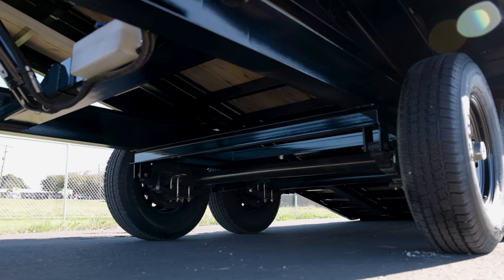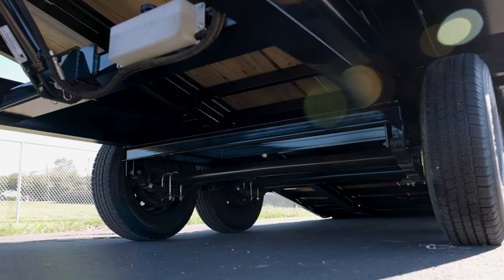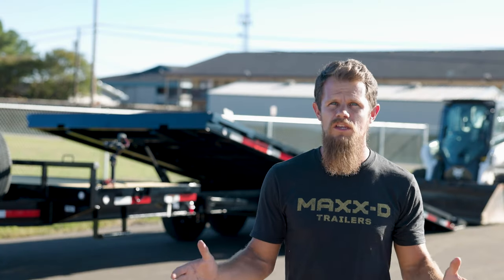This tilt trailer is carried by two 7K electric brake axles, giving it a GVWR of 14,000 pounds. A 6 inch channel outer frame held together by 3 inch channel cross members spaced 16 inches apart support the wood deck of the GOX.